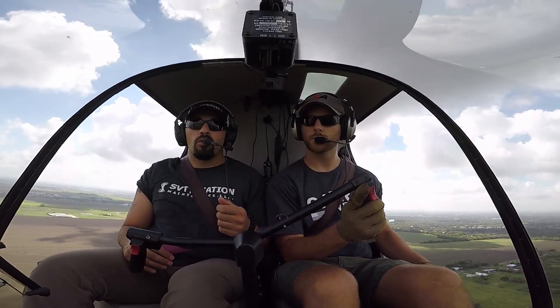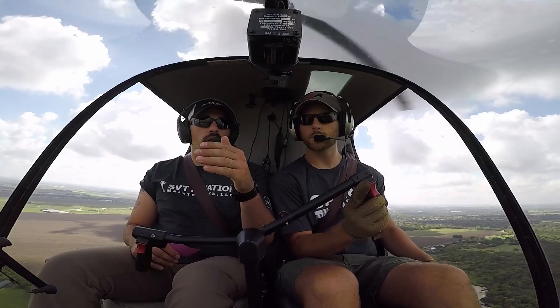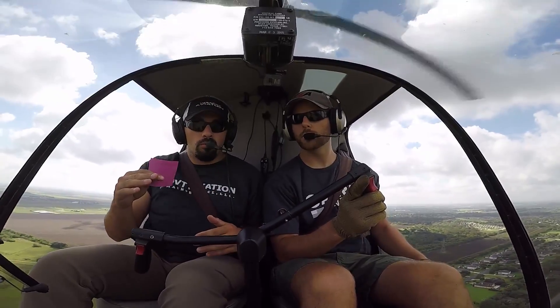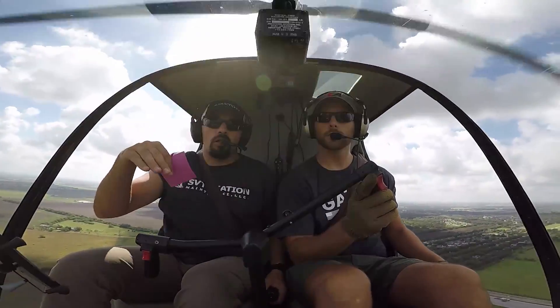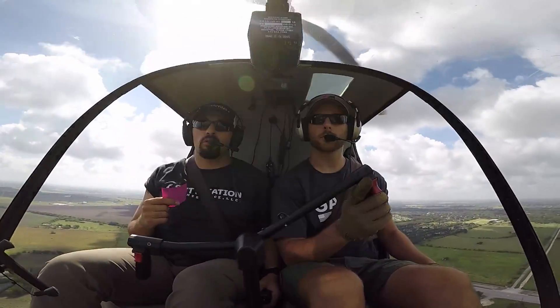Do it a little slower. Say, 'Hey, watch what happens when those RPMs go down. Notice our nose go left. Do you hear that sound, how it's changing — the pitch is going down? That's a low rotor RPM situation. We want to catch it before the horn comes on.' Now the horn's on. Our corrective action is roll on throttle, lower collective, aft cyclic.